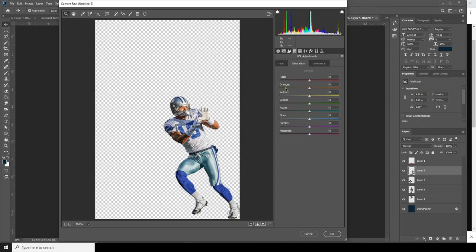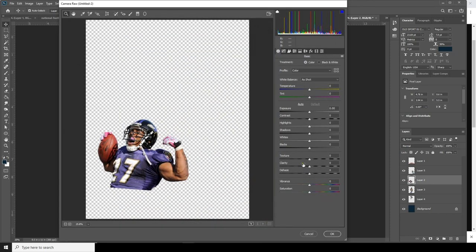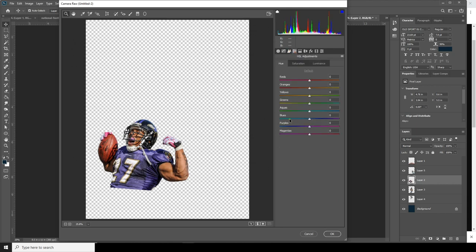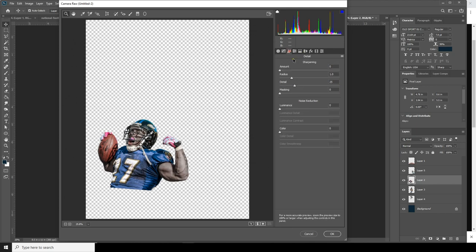Let's go to Hue and Saturation and drop down the saturation for orange. Let's change the hue to something like this color. Let's increase the exposure a little bit — go to Filter, Camera Raw Filter. Increase the clarity, increase the shadows, decrease the highlights a little bit. Change the hue, drop down the saturation for orange, adjust the exposure, and let's do some noise reduction.